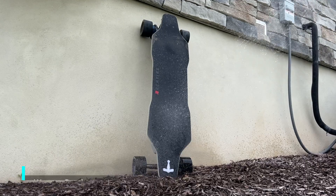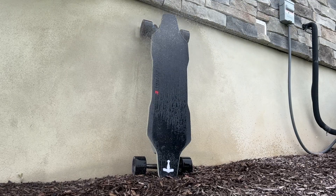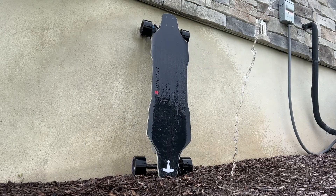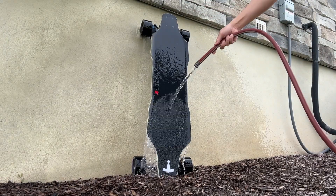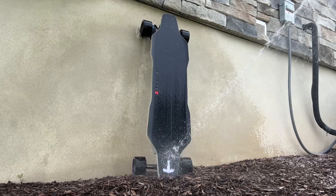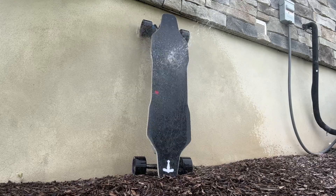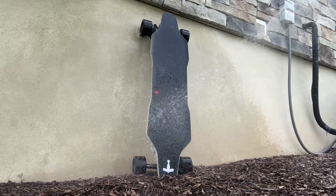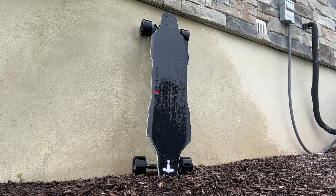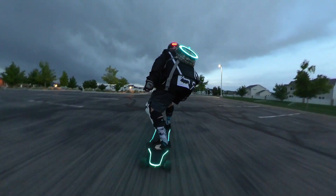Watch here as I give my Zealot X a cold shower. The grip tape was super dirty and had a lot of mud on it, and it had to be cleaned with water. The board is IP55 rated — it's not waterproof, but you should be able to clean the top side of the deck with controlled sprays of water. I only sprayed the top side of the deck and then left it to dry in the sun in a flat area. I sprayed it with plenty of water and the board is still completely fine after that. I still recommend against riding it in the rain and wet conditions because it's not rated to be waterproof, only water resistant. Your luck will run out eventually if you keep riding it in water.